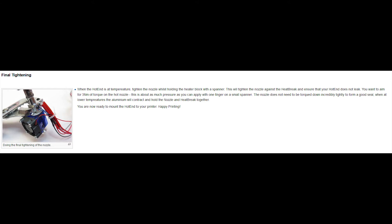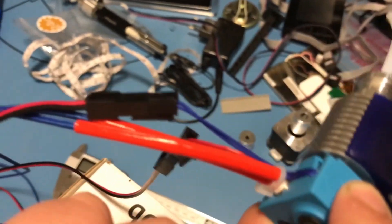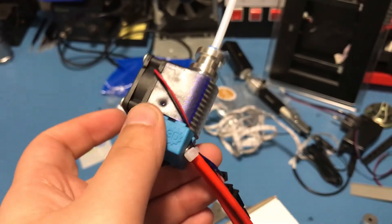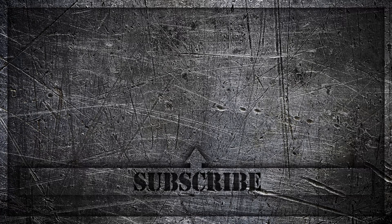Now the assembly of the hotend is mostly complete. To finish, grab the hotend with a spanner and connect it to your 3D printer. Heat it up to operational temperature and then tighten the nozzle while the hotend is hot. After that, the assembly is complete. Insert the PTFE tubing and place the silicon sock on top of the heater block. I hope you found this video useful — if you did, please leave a like below and thanks for watching.